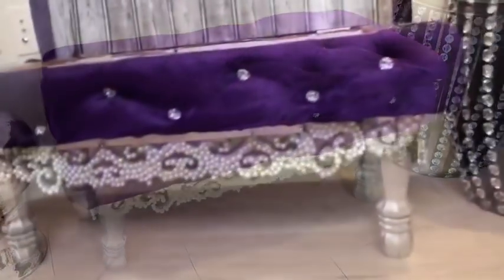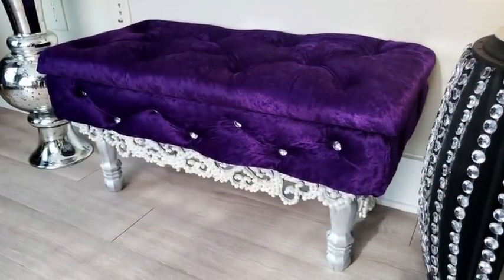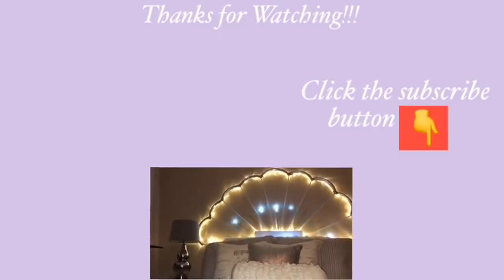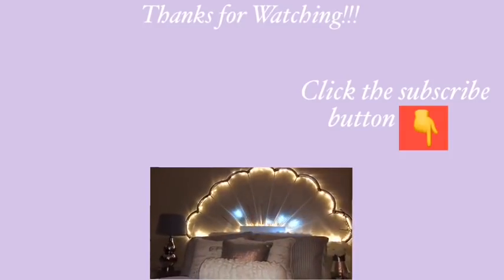I had so much fun making this project because I was able to use pieces I already had to build a storage bench — well, except for the legs. I hope you guys enjoyed this video and remember to like it and share it with your friends and family. Thank you so much for watching. I have other DIY videos linked in the description box below, so check them out and don't forget to click on the subscribe button. Bye!